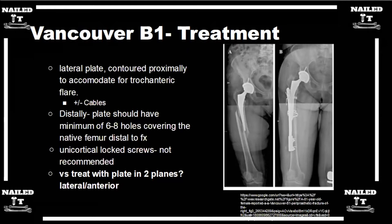If you open up the capsule, check it, and there's not much play — it's rotationally stable — how do you go about fixing the fracture? For B1 fractures, I like to go from the top to check stem stability. If you have a B1 fracture, I really like to stay away from the fracture site if I can. I don't want to open it up and devascularize around the fracture site.